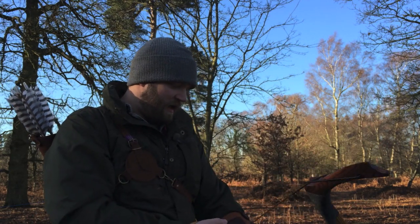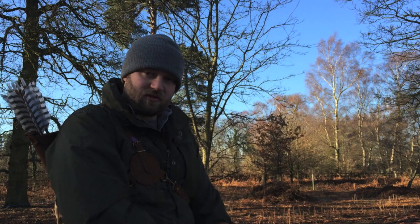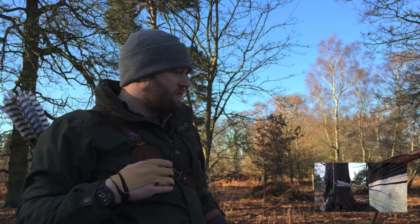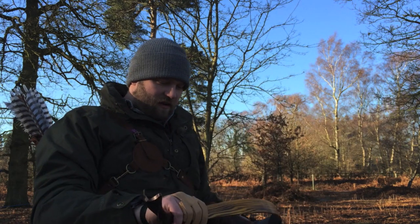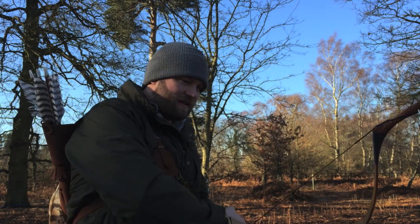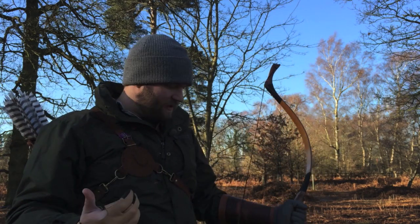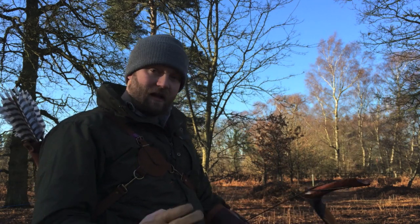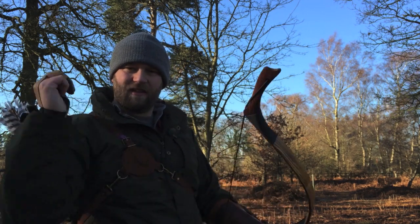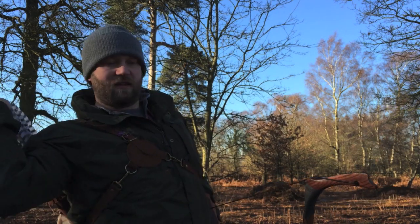These arrows aren't matched to the bow and I haven't even got a nocking point on here, so you'll have to excuse where they go. Let's just draw it up and have a shot. That's nice. It's weird — if you've ever drawn up a horse bow before, it's almost like a reverse compound. At the end you get a satisfying extra bit of poundage, but it doesn't make it any more difficult to pull. It's quite strange; I recommend giving it a try. These limbs unwind and all the power comes in from there. It almost flicks the arrow rather than shooting it like a normal bow. That was good!